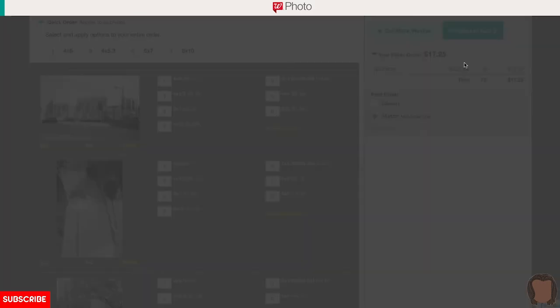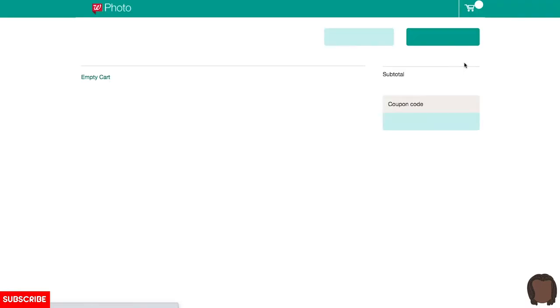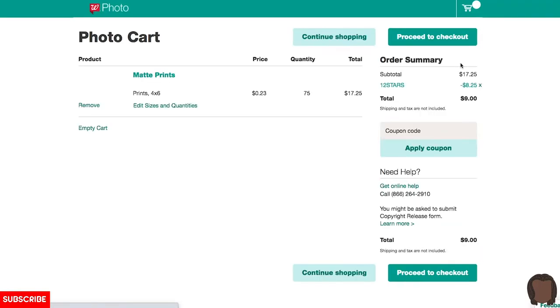I'm opting to get a matte finish, so I'm going to have to have mine printed at one of their facilities and then mailed to me later on. Boom — 75 photos for $10.